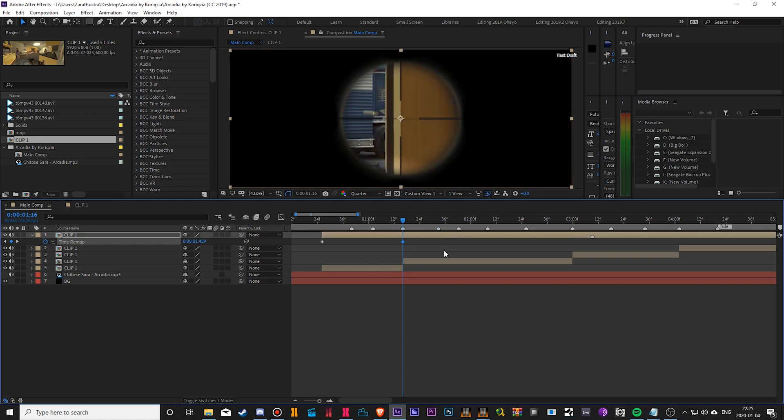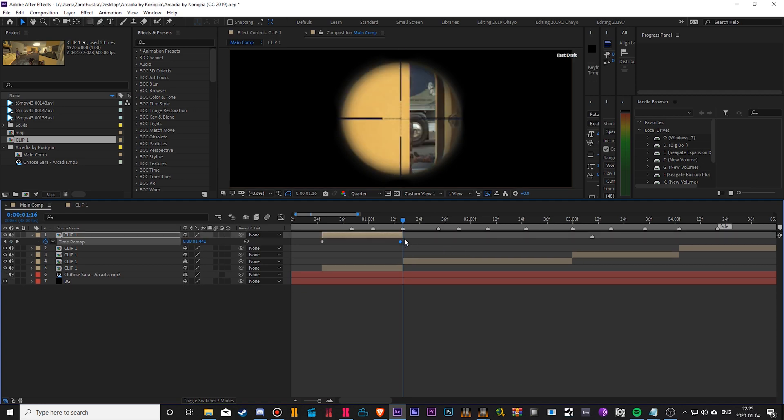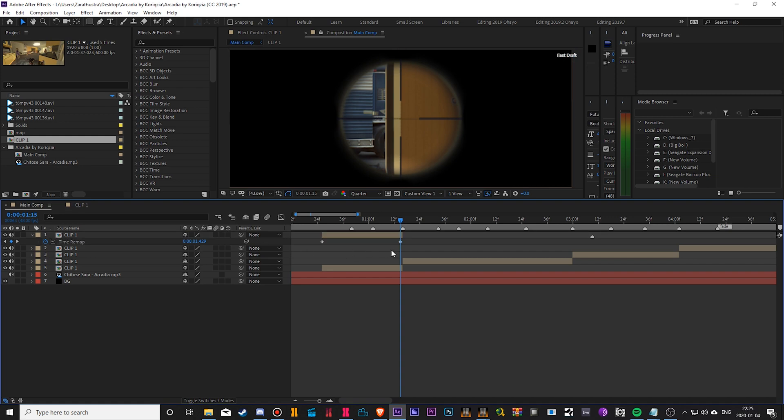Then I'm going to do Control-Shift-D, cut that, delete that. Then I'm going to bring this keyframe back so we can actually see what's happening on that keyframe. Next, what we're going to do is highlight all the keyframes — this is very important, it's going to help you guys later.